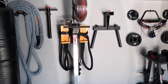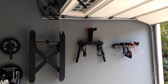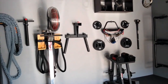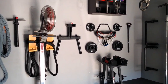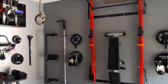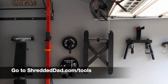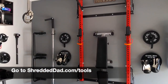It's my favorite place in the house. I can't tell you how much joy I get from coming in here, working out, and just having the convenience of opening a door and being right where I need to be. I hope you like the information in this video — if you're interested in any of the equipment, click the link below at shreddeddad.com/tools. Thanks again, and I hope this inspires you to create your own garage gym.